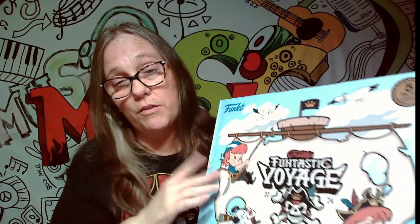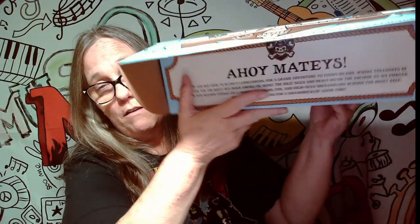You can pop this open and do all that. I haven't done it with any of the boxes — maybe eventually I will, but at the moment I have not. When you open it, it does have the Ahoy Mateys here, which says: Ready your sea legs, you scurvy landlubber, for a grand adventure to Funko Island where treasure be awaitin' for the salty sea dogs among us. Hoist the jolly sails and heave ho on the anchor as we embark on our maiden voyage for a barrel of laughs, fun, and high seas shenanigans across the briny deep. Prepare to set course for a swashbuckling good time.